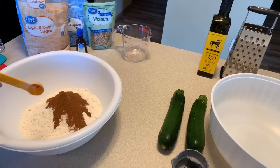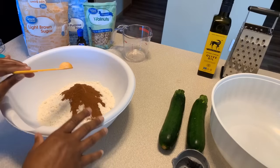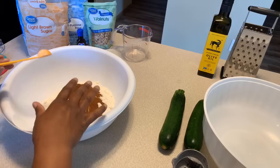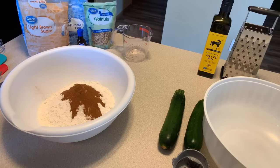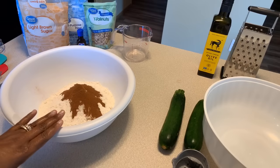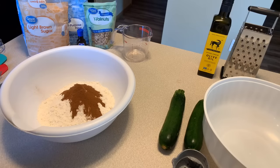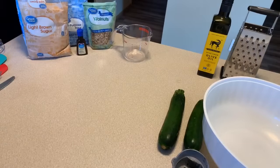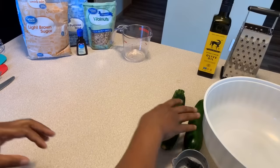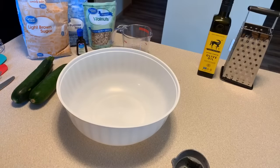This right here is going to be our dry ingredients. We're going to do a wet bowl and a dry bowl. A lot of people ask, do you have to sift it? You don't have to, but if you want to sift your flour, baking soda, baking powder, and cinnamon, feel free to. I'm going to set our dry ingredients aside and then measure out our wet ingredients.